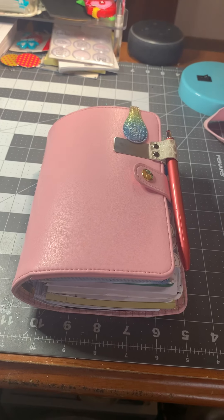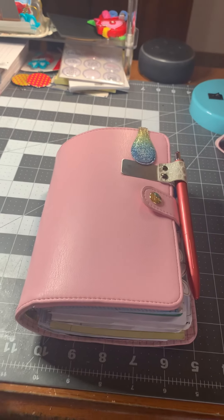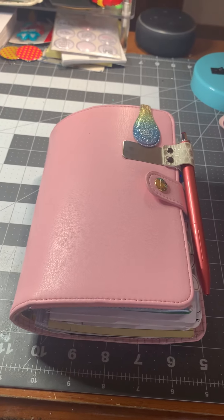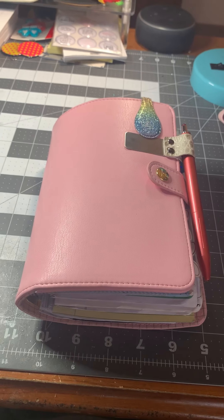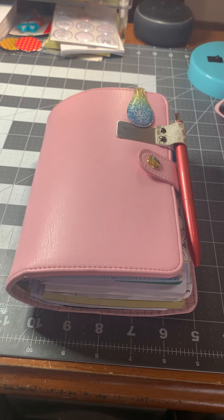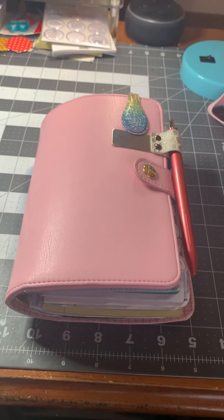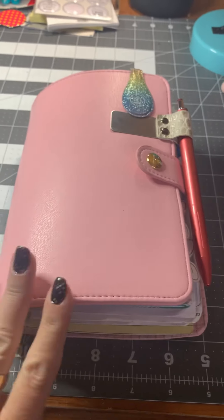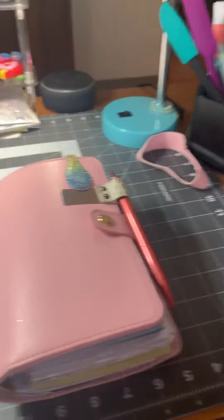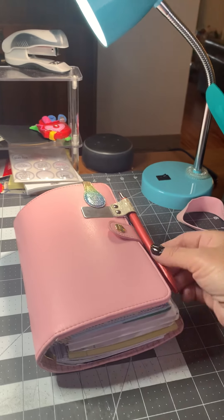Hello, Merry Christmas Eve. My name is Ginger and I am back to share my 2020 planner. I think I have it all set up and ready to go. There was such a huge response to my flip through when I first got it, so I have tweaked some things, added some things, and taken some things out. I just wanted to do a quick flip through. I have to do this while holding my phone because my over-the-shoulder camera broke.